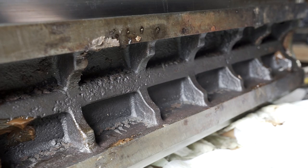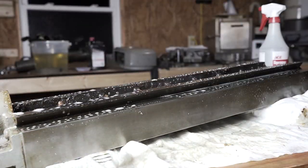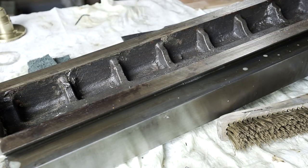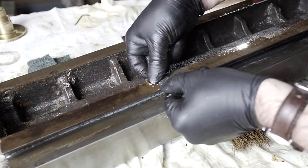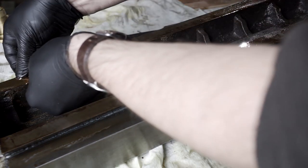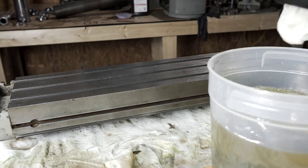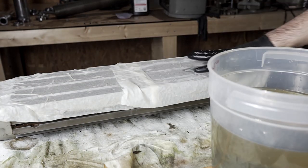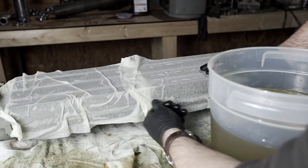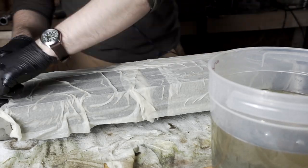This is too big for any bucket I have and I only have a gallon of Evapo-Rust. My plan is to lay wet paper towels soaked in Evapo-Rust over the whole thing and let it de-rust that way. I'll place a soaked rag on top as well to give it a little extra reservoir of Evapo-Rust, then wrap the whole thing in plastic wrap and leave it overnight.